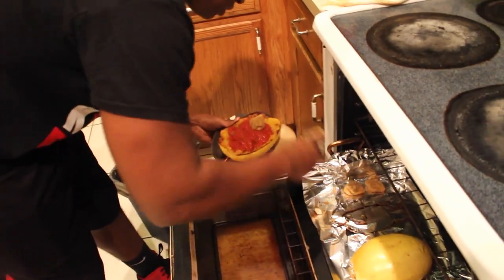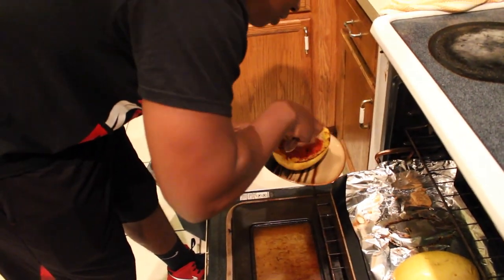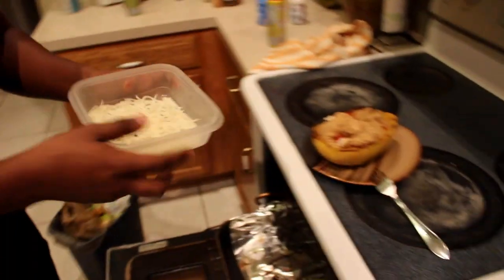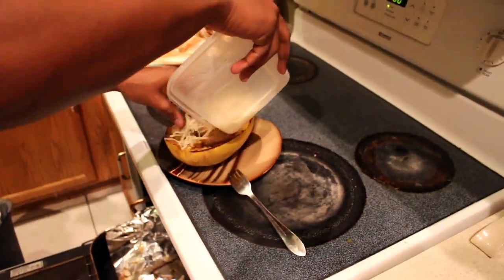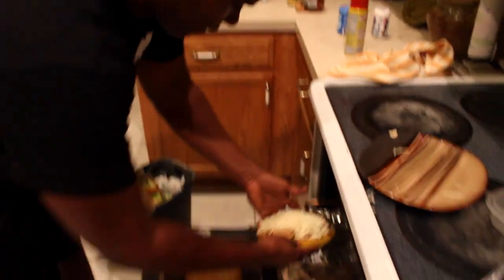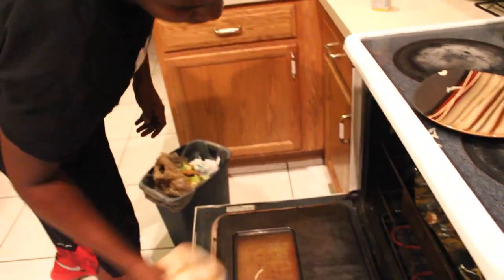Next we're going to get the chicken and place it in your spaghetti squash bowl. I have two servings of cheese measured out already. Place it back in the oven for about five minutes or until your cheese melts.